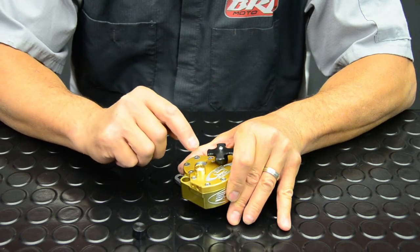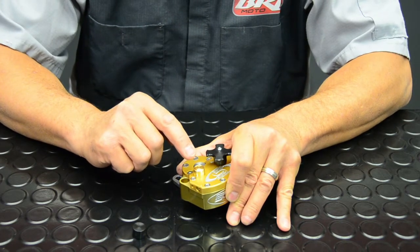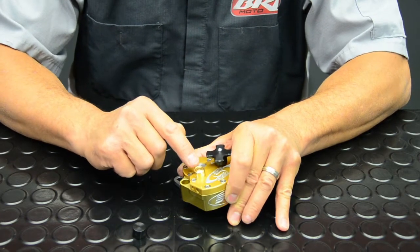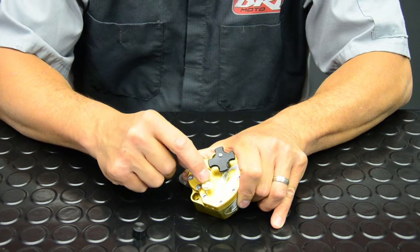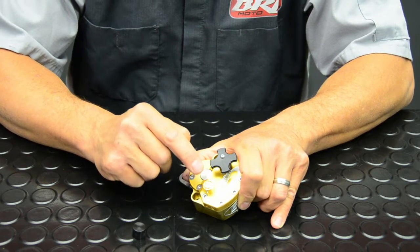The Scott stabilizer comes set at one turn from full hard — one turn out counter clockwise. That is if it has one dot. There are some units that have no dots and you set the high speed at one and a half turns out.